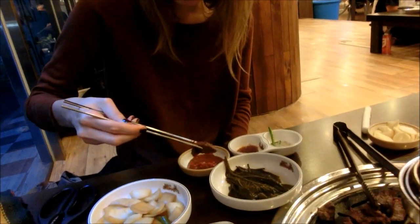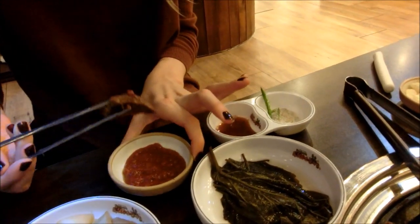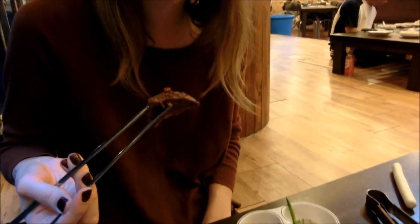What are you putting in it now? The red chili sauce — I forget what it is called. Samjang. Samjang.